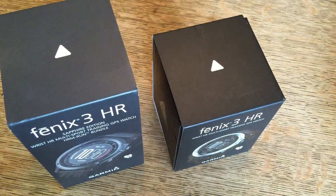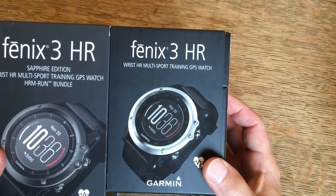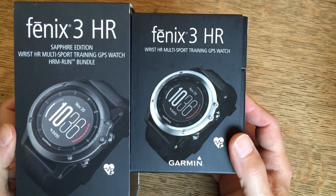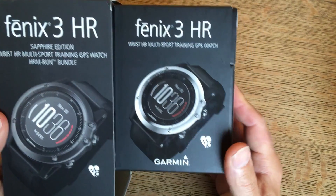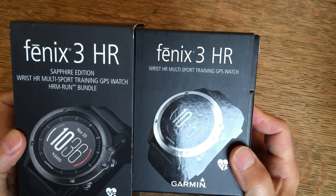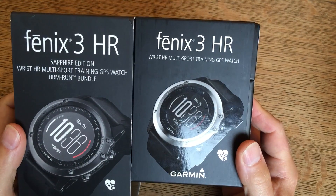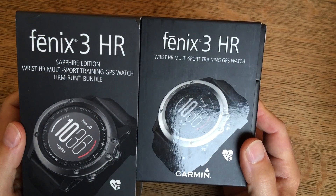Let's start with the boxes on the outside. These boxes are slightly different in size, but that's only because one of them is a performer bundle which means it had the HR strap inside it — generally speaking they'll be normal height if all you're buying is just the watch. The sapphire version will clearly have 'sapphire' on the box. You can see on the left it says sapphire; on the right it does not. That's one very key indication.